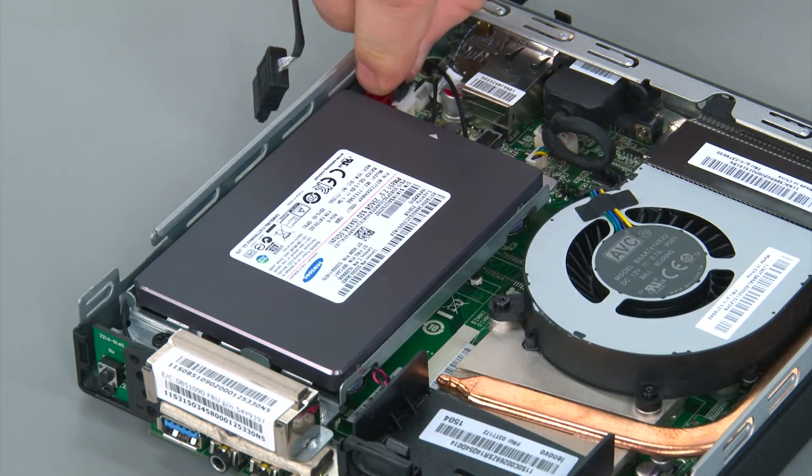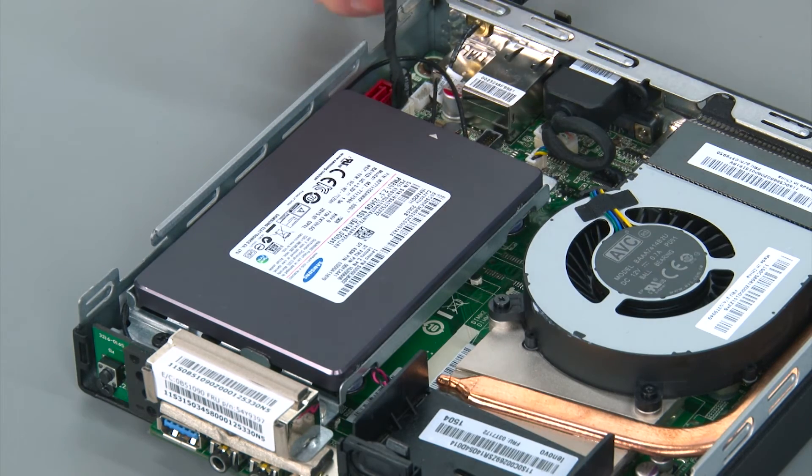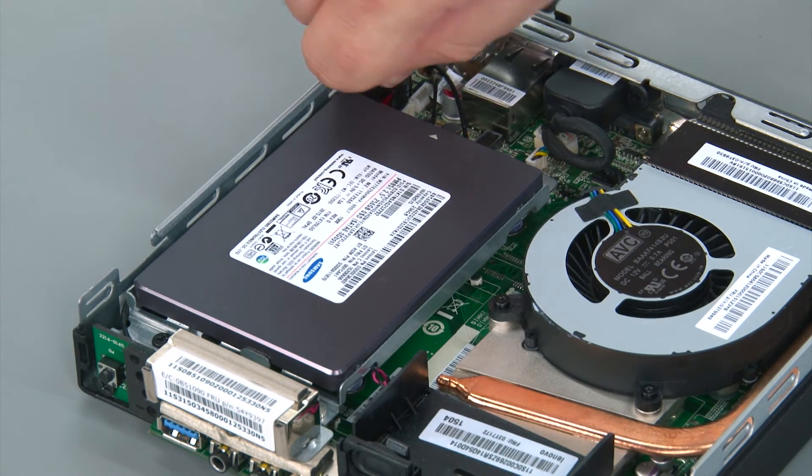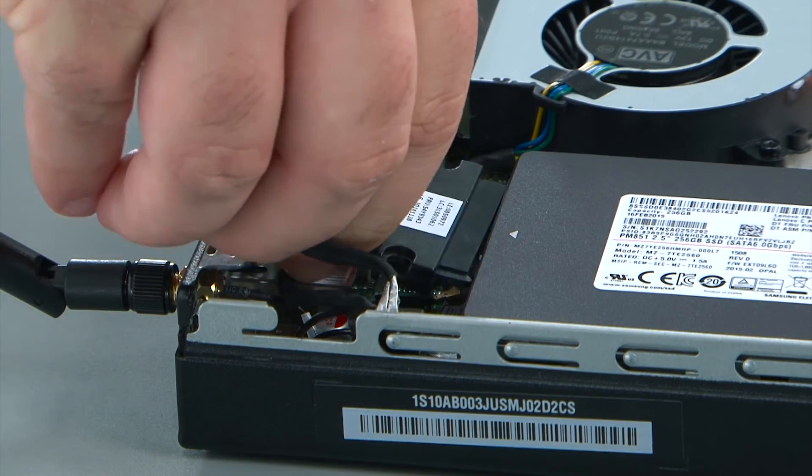To connect the storage drive cable, connect the power cable to the system board and the SATA cable to the system board, and then connect the cable to the back of the storage drive.